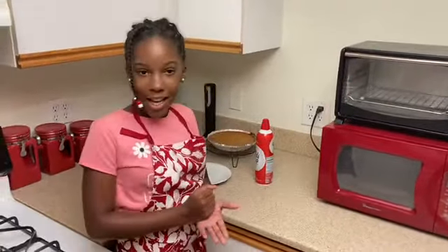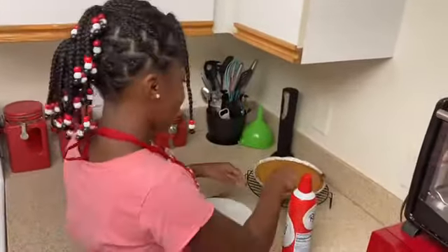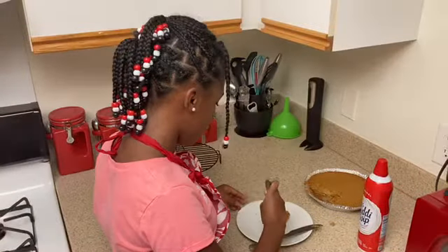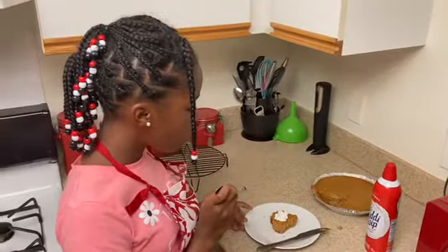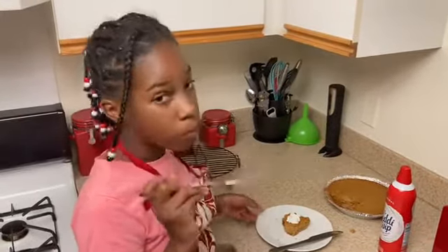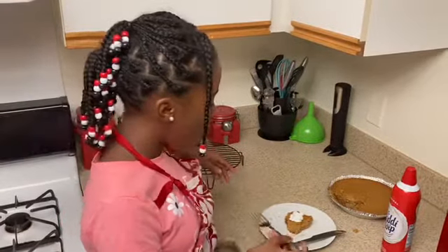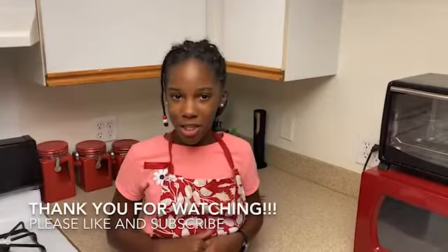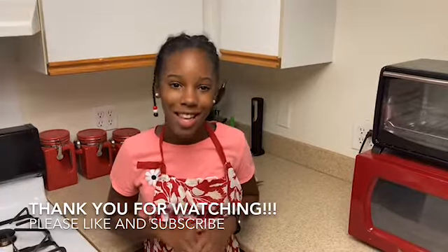I will cut it and try it. Let's hope it tastes good. And the graham cracker crust actually worked out pretty well with it. Thank you for watching this episode. Make sure to like and subscribe to see what I will be baking next time. Bye!